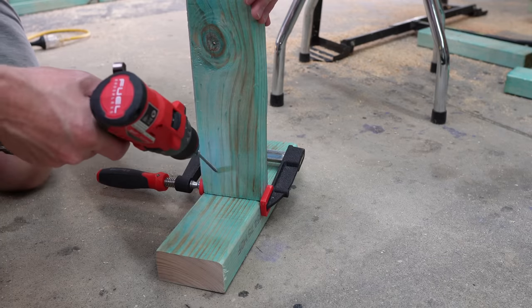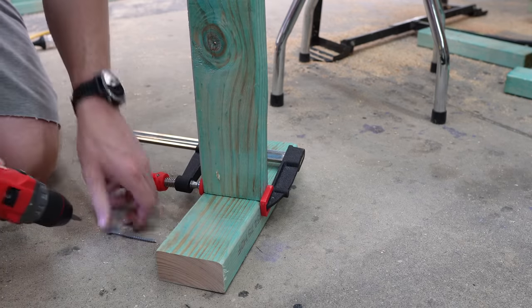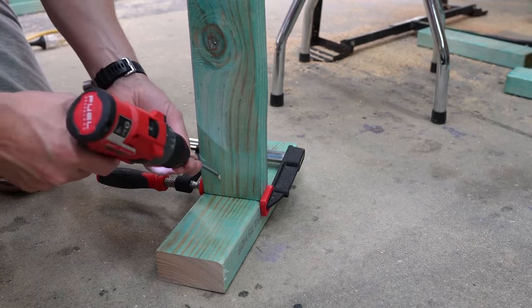Hi everyone, welcome to Tools with James. Have you ever tried to drill a screw in at a 45 degree angle? Maybe you are building a deck, doing some framing for a house, or putting a railing on for a fence. You know it can be pretty frustrating. I'm going to show you a quick and easy way you can do that with a pocket hole screw jig. Let's take a closer look.